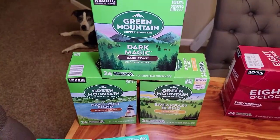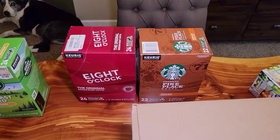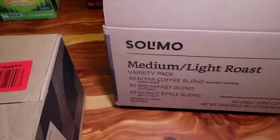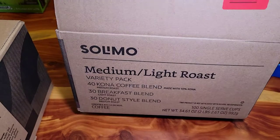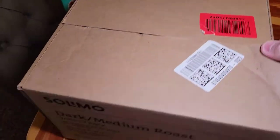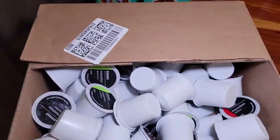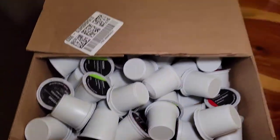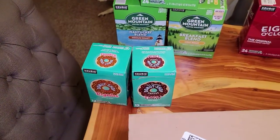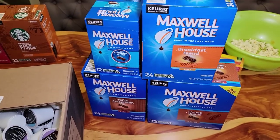Check out my other videos where I do a comparison on Green Mountain, 8 O'Clock, and a coffee taste test with Amazon's blend — the medium to light roast and also their dark to medium. These come in big boxes with several in them. I also do the Donut Shop and a taste test with all four Maxwell House coffees.